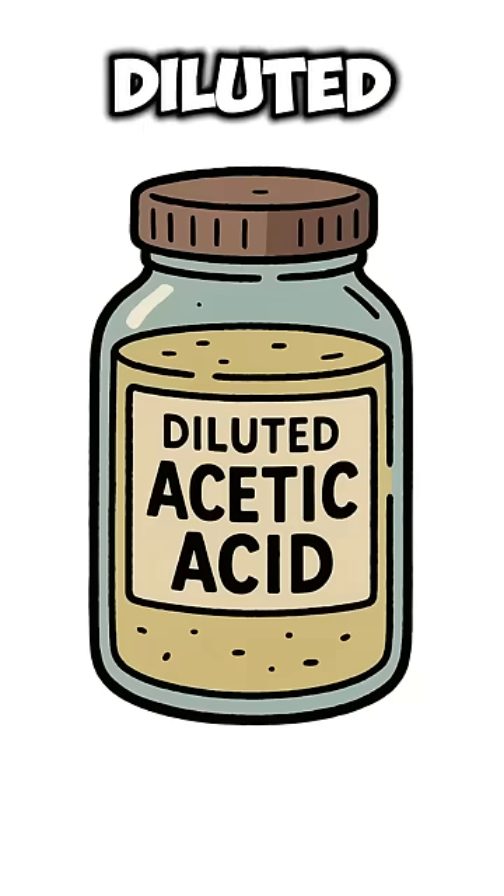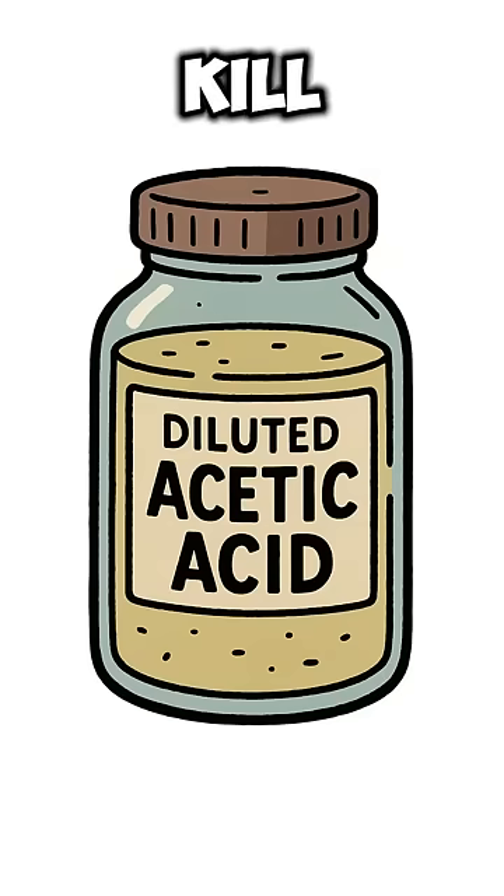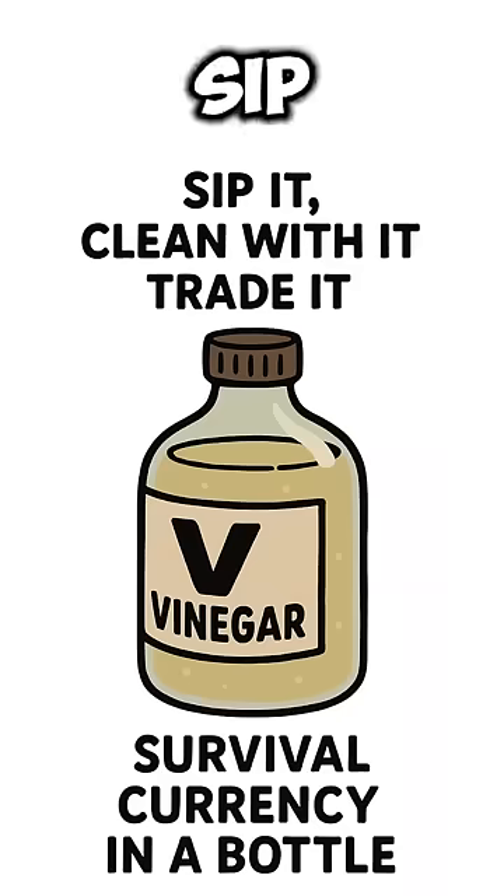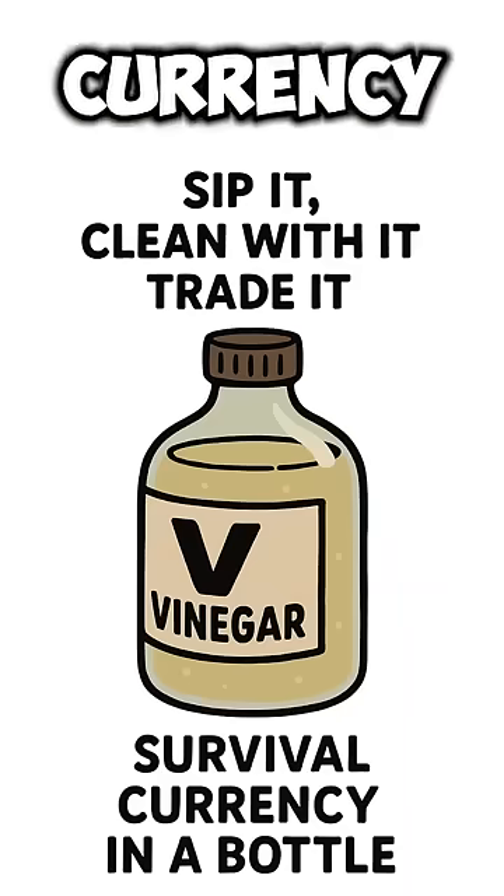What you just made is diluted acetic acid — nasty enough to kill bacteria, pickle veggies, or strip rust off your scavenged machete. Sip it, clean with it, trade it. Survival currency in a bottle.